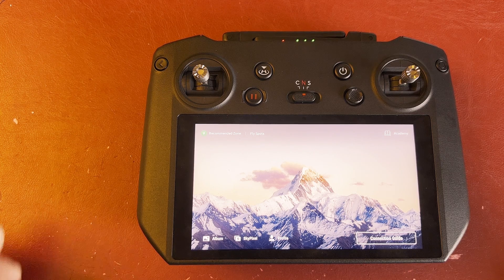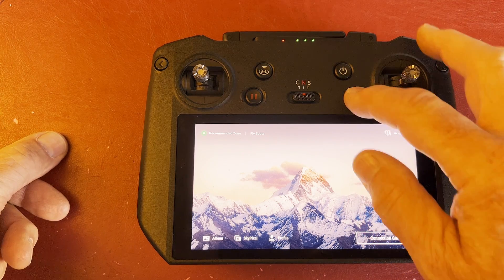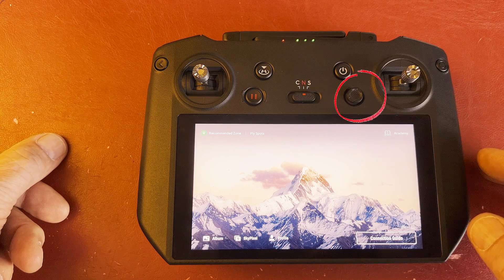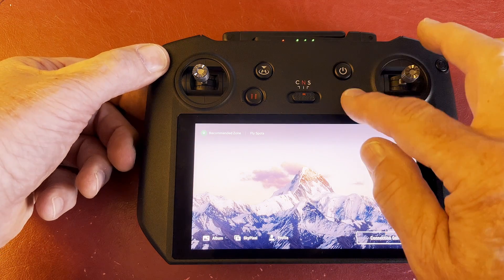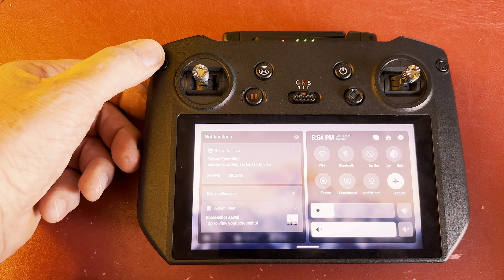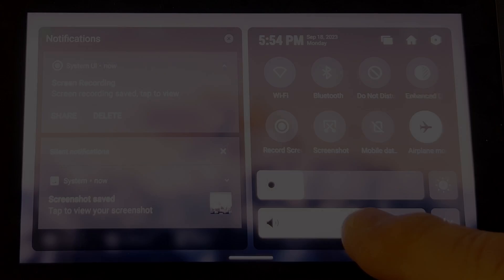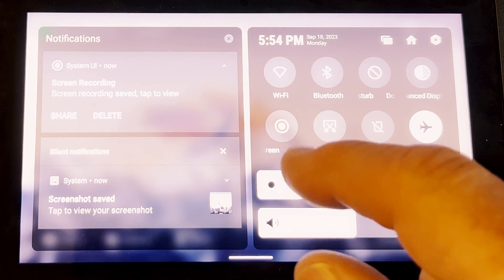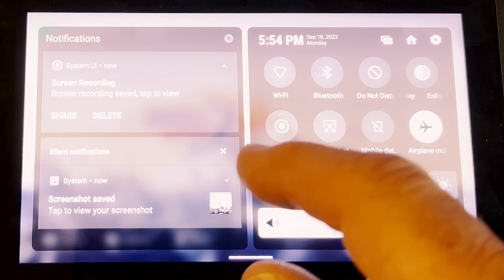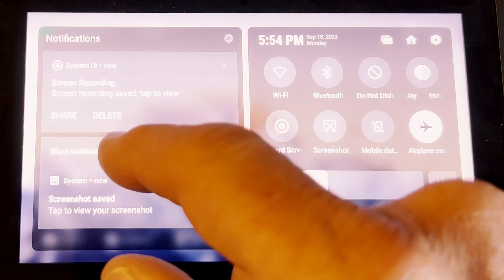The next thing is the 5D button, which moves in five directions — up, down, left, right, and press down. This can be used in conjunction with the back button. If you click the back button and pull the 5D button down, it brings up a shortcut menu where you can change the volume and brightness, take a screenshot, and see what you've just done — such as a screen recording that's been saved.